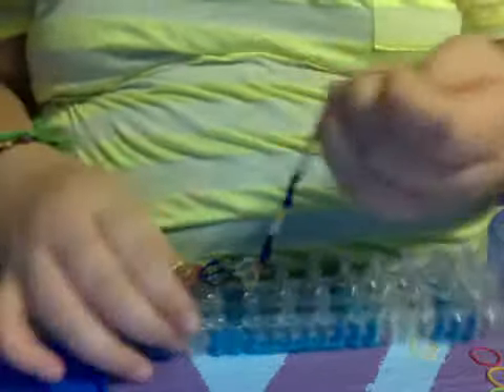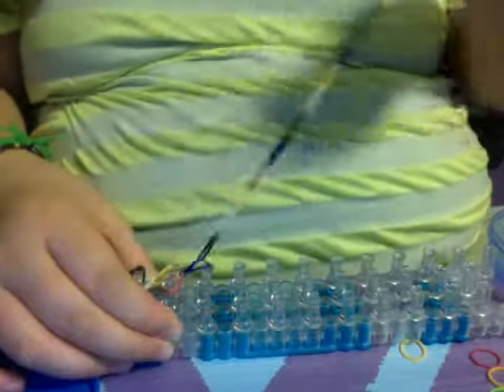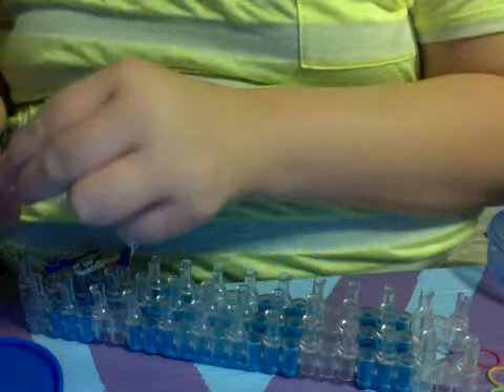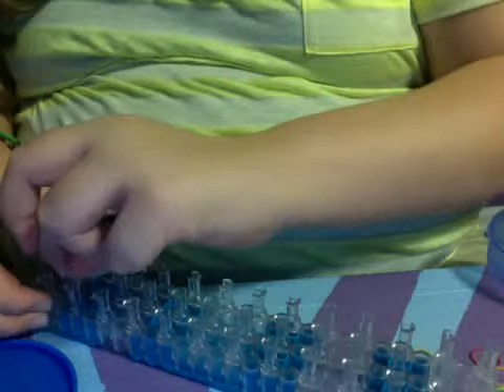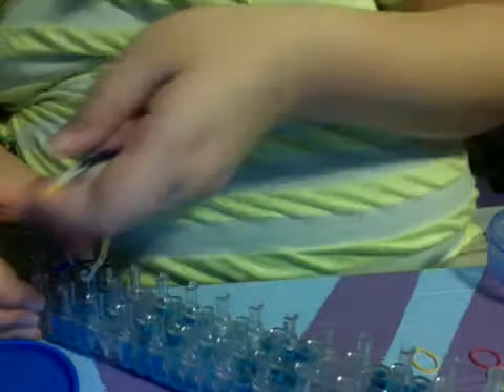Then when you get to about — hold on, not there yet. About four and a half, you're just going to get this part and connect it to the end over here. It's a little hard to do, and then you're just going to pull it up from there.